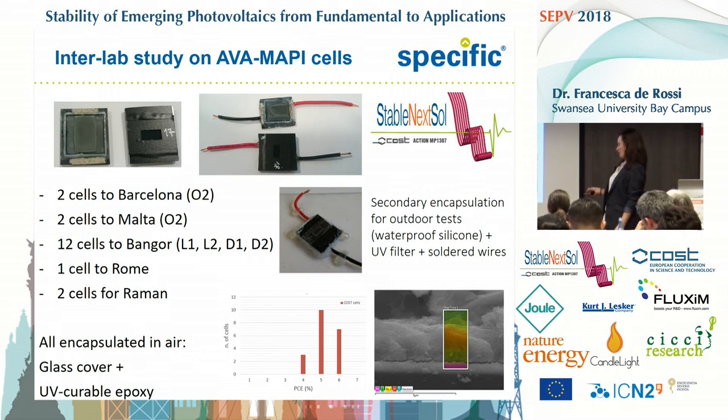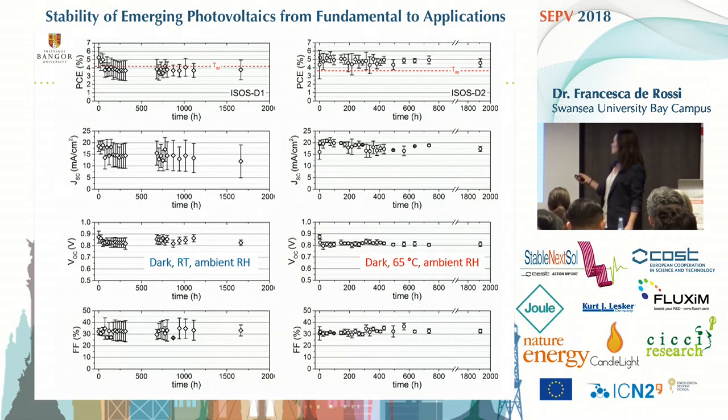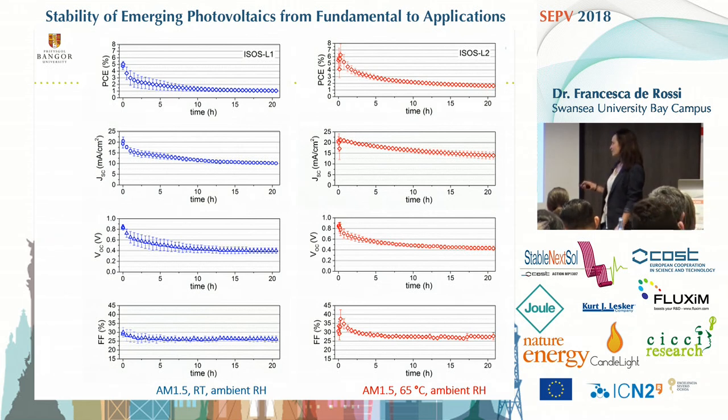They weren't great, but we tried to take the opportunity of having some results from other labs. These are the results from Bangor University: dark, room temperature, ambient humidity on the left, and dark, 65 degrees, ambient humidity on the right. Both sets of cells were quite stable — surprisingly, at 65 degrees they were kind of more stable — but under light, they weren't stable at all.